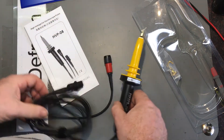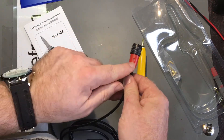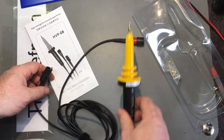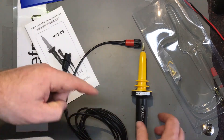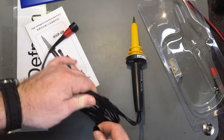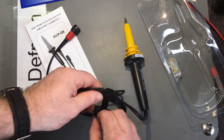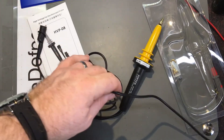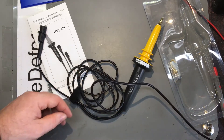I might do some testing. It's supposed to be a thousand to one and does have compensation or adjustment in there. I'm going to hook this up onto a low voltage, not high voltage. I've got an oscilloscope right here — Rob's SDS-1104XE still sitting on my desk. I'm going to hook this up to it and fire it up.